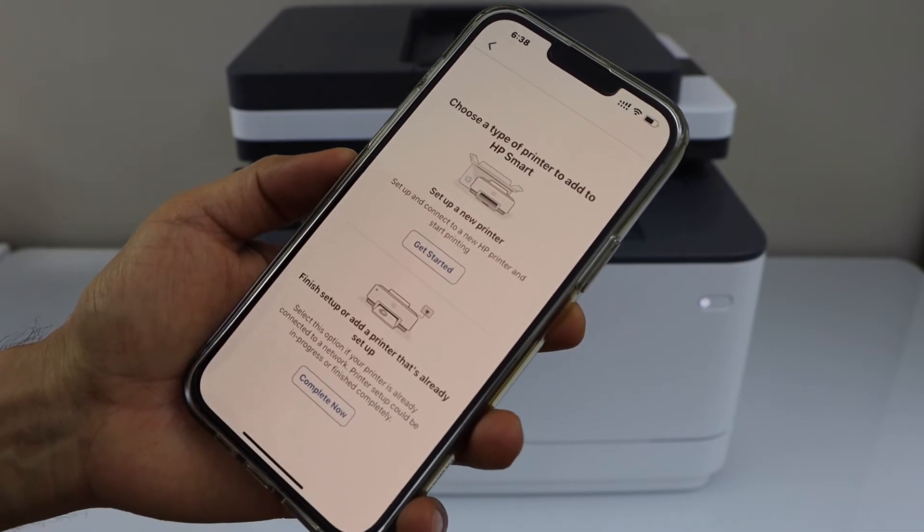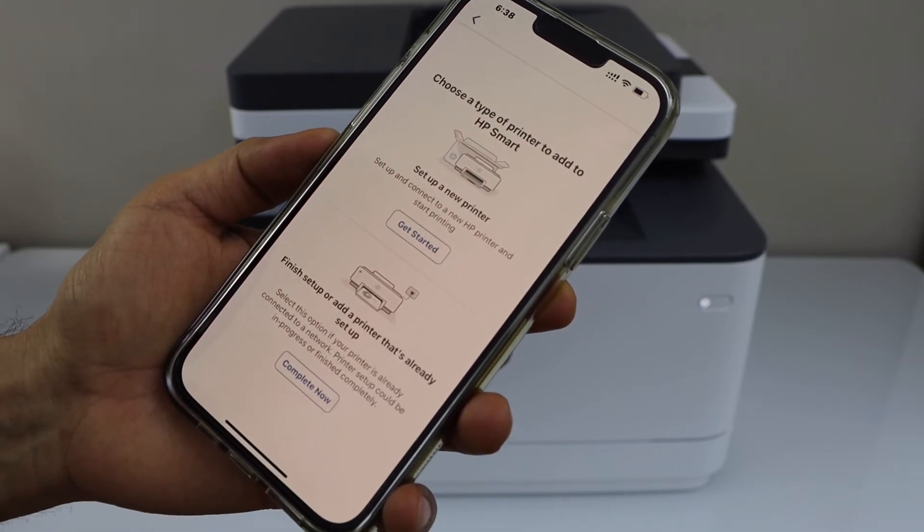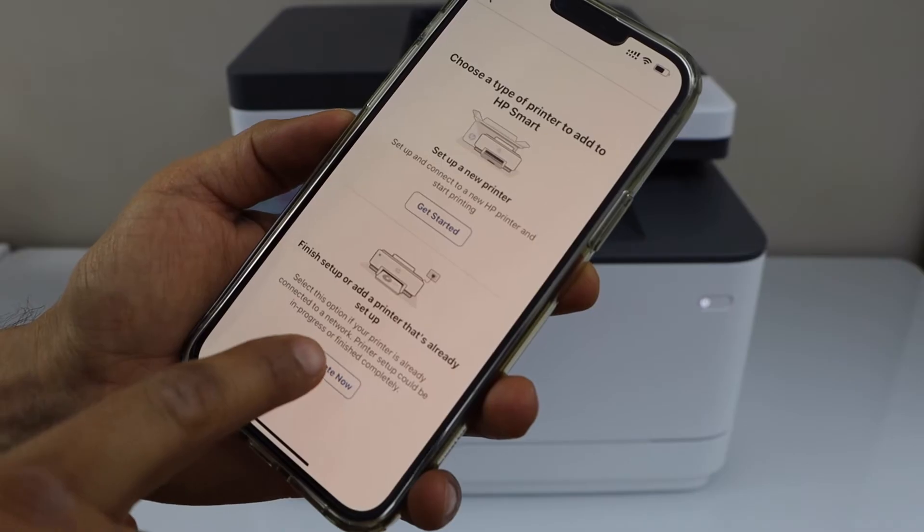Select the second option — finish setup. Then add a printer that's already set up and complete it now.